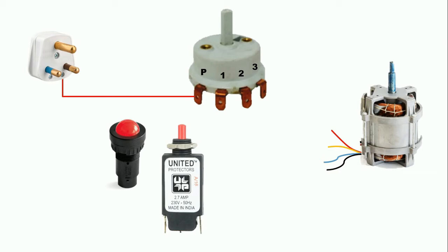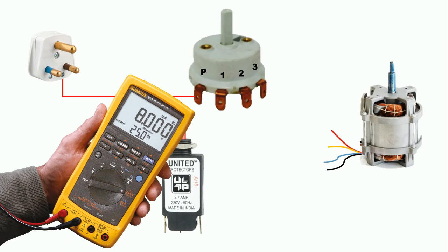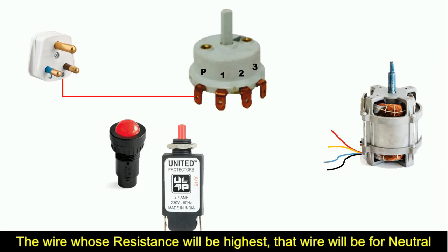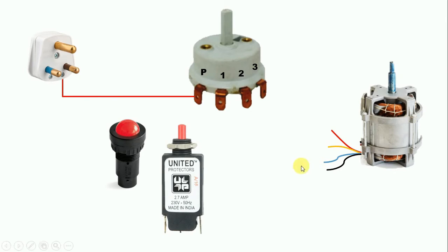From this universal motor, 4 wires are coming out for connection. Among these 4 wires, to find which one should get phase supply and which one neutral supply, simply measure the resistance using a multimeter. Measure resistance between R and Y, then Y and B, then B and R. After that, measure resistance of the black wire against all other wires. Note down all the resistance values. The wire whose resistance is highest will be your neutral wire.